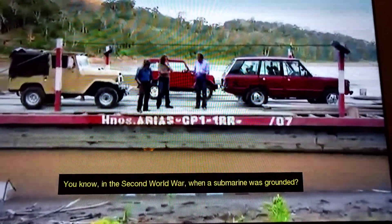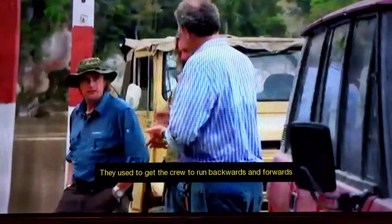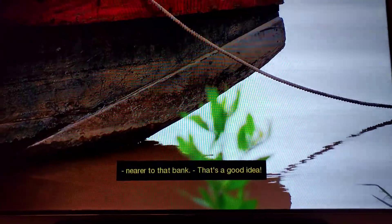In the Second World War, when a submarine was grounded — when it had hit the bottom — they used to get the crew to run backwards and forwards, and it would sort of shuffle it along until it would free itself. So what, you're suggesting we run backwards and forwards on the back? That's a good idea!